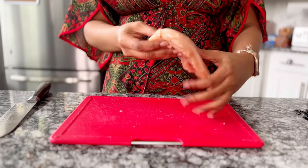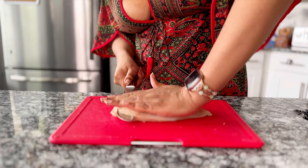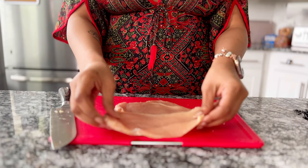To show you again: I put the chicken breast on the cutting board, put my hand up there, and then I start slicing while I'm applying pressure with my hand evenly the whole way across. And there you go.